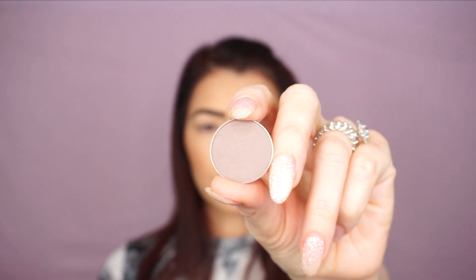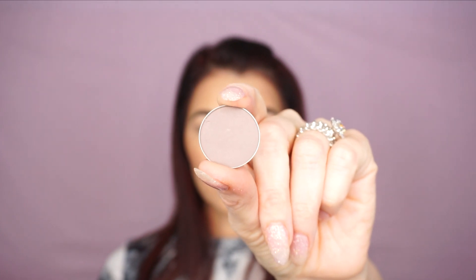The next color I'm gonna take is Friendzone by Makeup Geek and I'm gonna use a smaller brush, the Diffuse Crease E30 brush, and I'm gonna start defining my crease a little bit. I'm doing this in a circular motion from outer corner to inner corner.